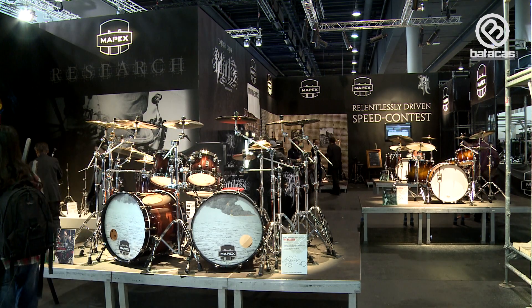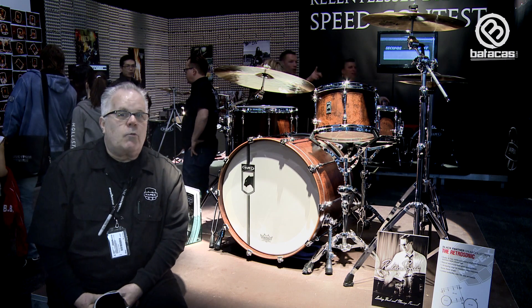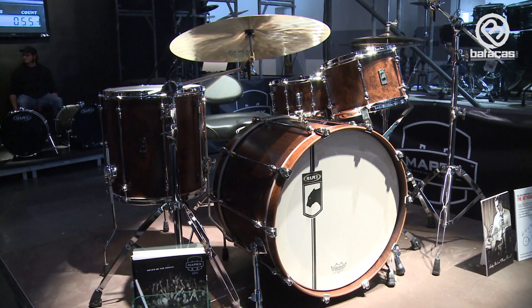We want to tell you everything new from Apex 2012. Behind me is a Mapex Retrosonic Kit. It's made of all walnut, with an 8.1 millimeter shell.